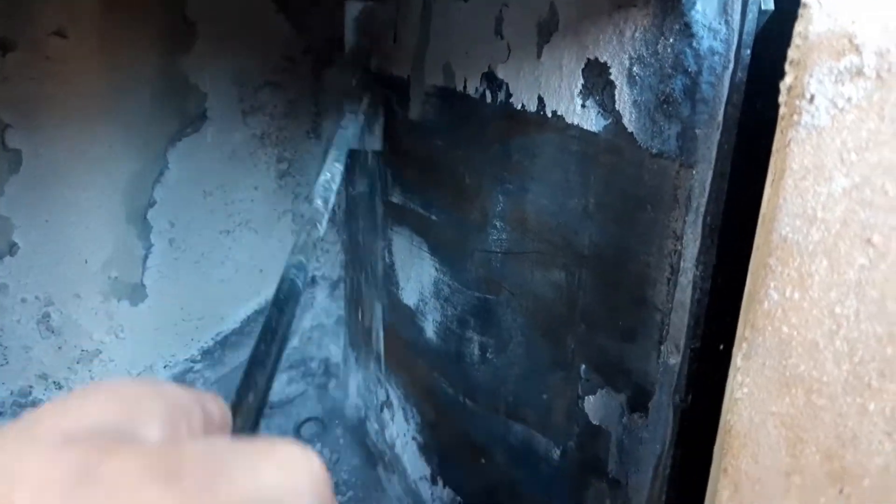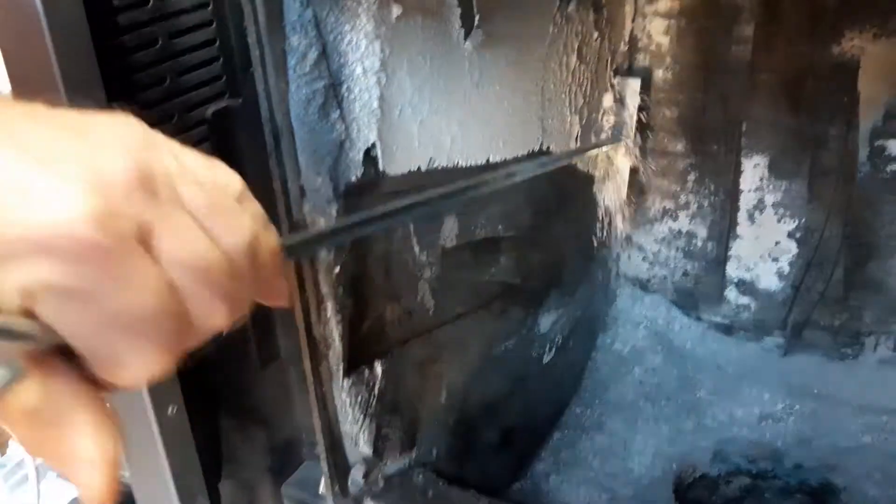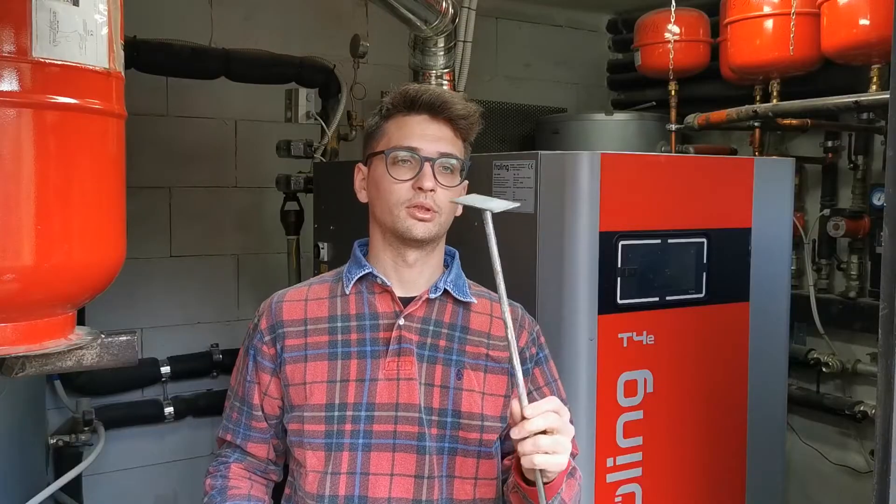Then we clean the lateral sides from all encrusted residuals, those that are actually attached to the steel. There is a specific tool to do that — it is provided by Frolin, as you can see.